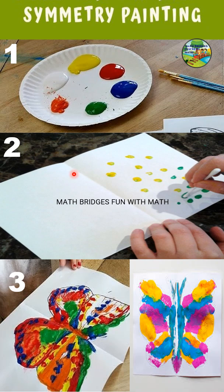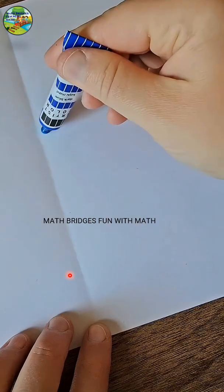The materials required to do this symmetry painting are: acrylic paints or watercolors which are available at home, some brushes or an earbud, and an A4 size color paper or white sheet. Now let's see how to do this symmetry painting — fold the paper.